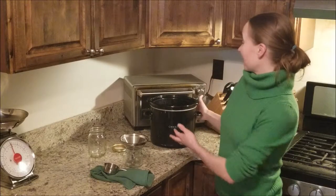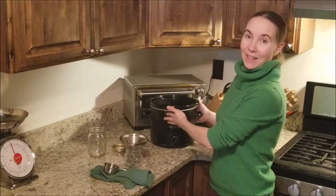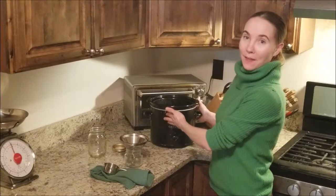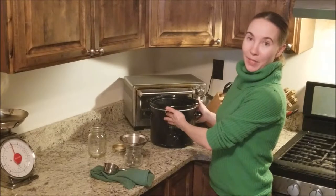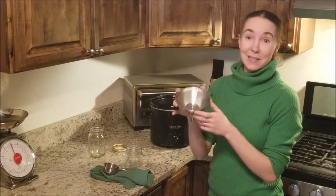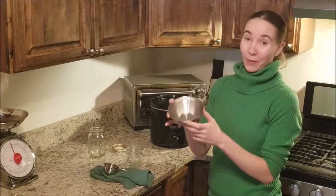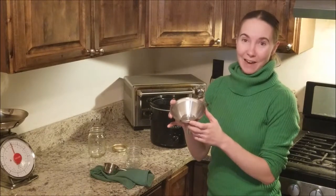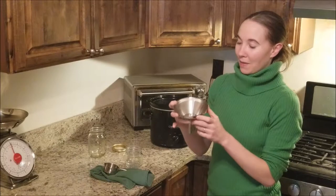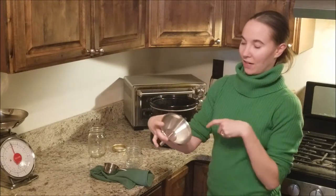We've cooked our tallow now for six hours and it's pretty much fully rendered, so now we're going to strain it and put it in our jars. One important piece of equipment we have for this is a metal funnel. You want to make sure it's metal and not plastic because you're pouring hot oil through it and you don't want to leach anything out of the plastic. We've got a metal funnel and it has a nice strainer in it too.